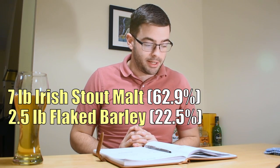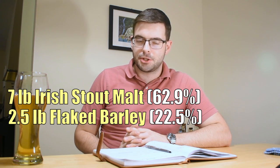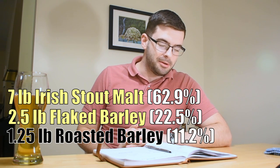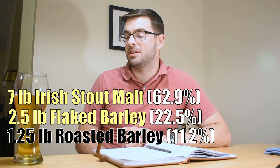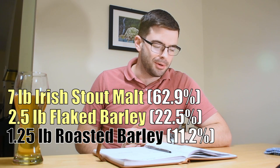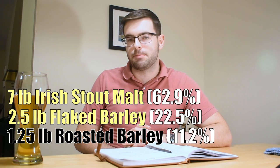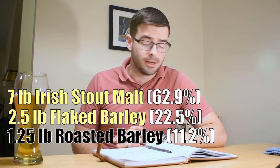We're adding 2.5 pounds of flaked barley — that's a lot of flaked barley, but what that's going to do is give you that quintessential smooth mouthfeel you expect from this kind of beer and really make the creaminess come to the forefront. We're going to add a pound and a quarter of roasted barley. That's actually a ton of roasted barley for most beers, but it's absolutely a signature of this style and is really the only primary specialty malt here. There's also an optional bit of chocolate malt if you want extra roast, but I'm not including that today for simplicity.